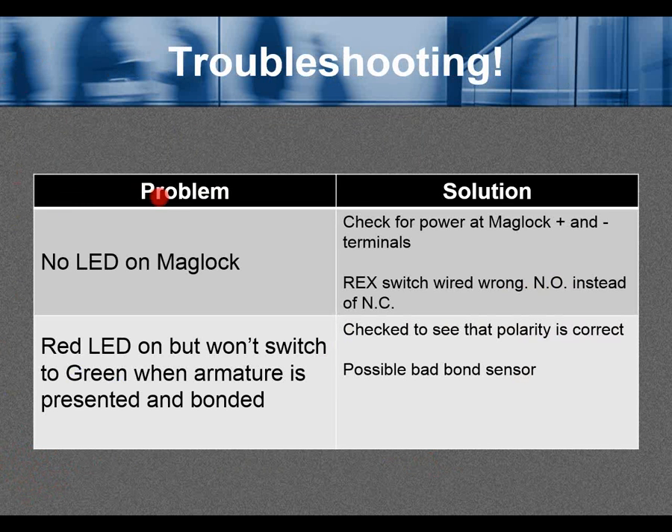Troubleshooting. Problem: no LED on maglock. Solution: check for power at the maglock plus and minus terminals, or check if the request-to-exit switch is wired wrong — normally open instead of normally closed.